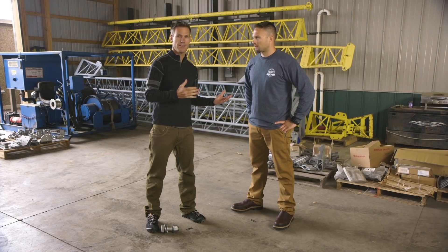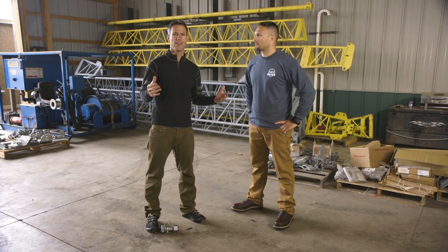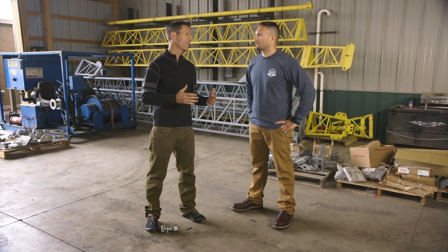Dave, there are a lot of things that fall under tower modification, but today let's focus on the more common elements such as strengthening a tower to give it more capacity. When we're talking about tower modifications, there are really several different things we could be talking about: upgrading the foundation, modifying existing members, replacing tower members, or even a guy wire replacement.